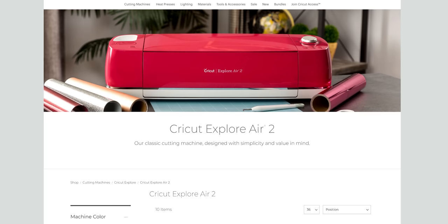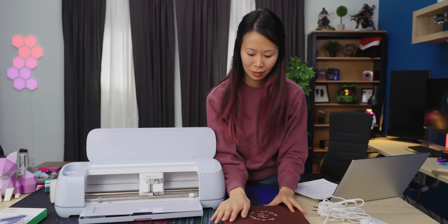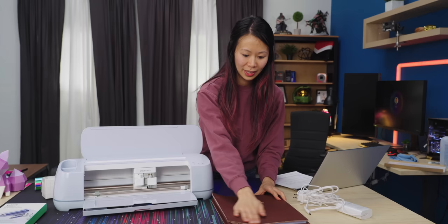I actually made all of those using the Explore Air that Logistics Now has, not this one. I'm still really glad I upgraded, just because I was able to do a project that I couldn't have done on the other one. I made this scrapbook for a co-worker's upcoming wedding.